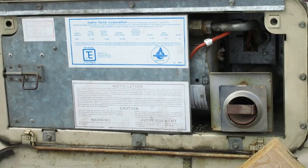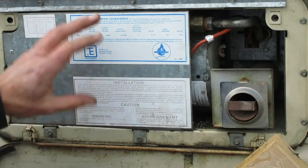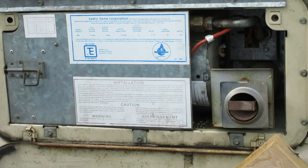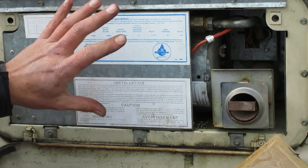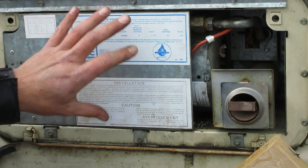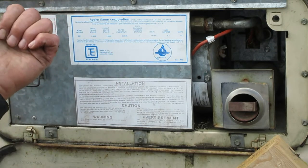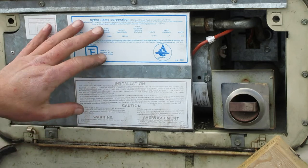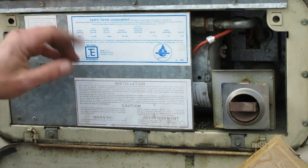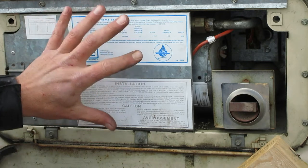The first thing you need to do is open up the main access door and get that out of the way. Before you dig into here, it's a really good idea to turn off all the propane at the bottles — turn both off if you have two of them. And disconnect the battery just in case.